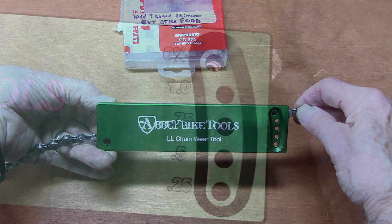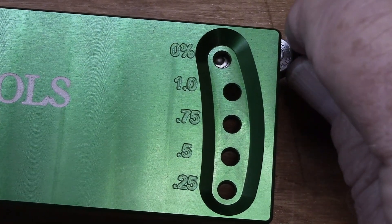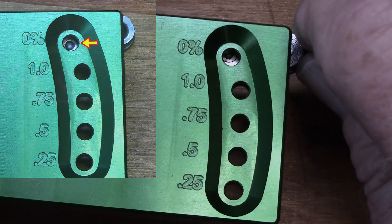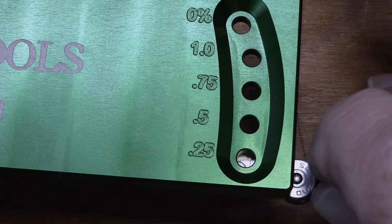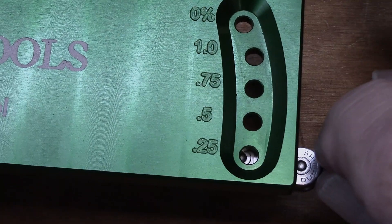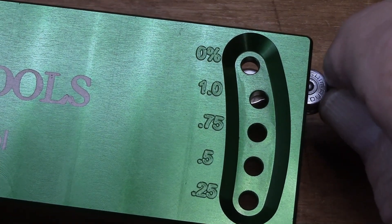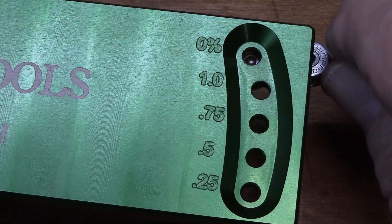Let's shoot in for a close-up. While holding the chain firmly with the left hand and pulling on the link with the right, we can see that the pin lines up pretty well in the center at the 0% longitudinal wear mark, which in this case happens to be at the very top. Moving down through 0.25, 0.75, and 1%, this chain shows no significant longitudinal wear.